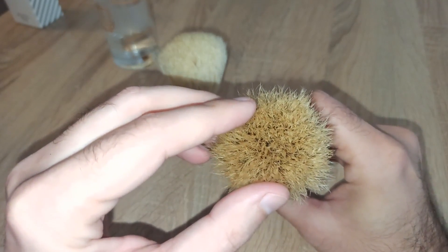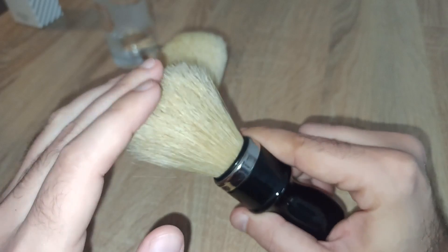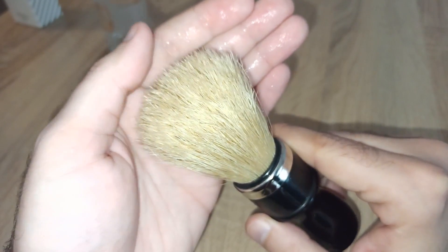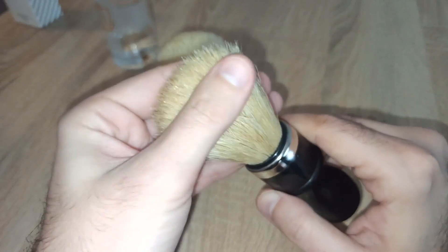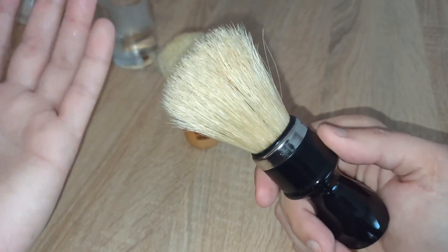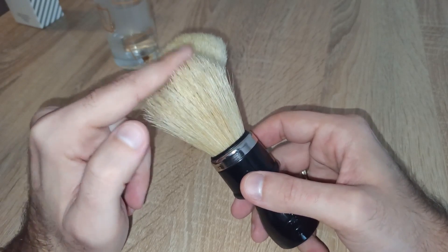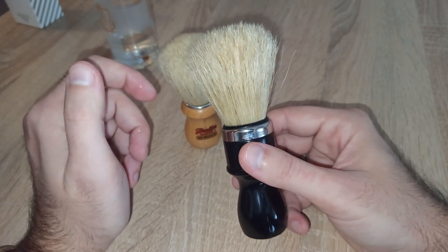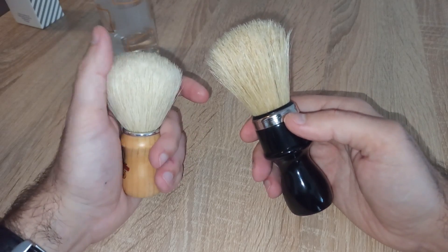For subsequent shaves, your brush will be nice, smooth, and soft, and it will create a monstrosity of lather because all the split ends increase in volume — you'll have a much larger surface to lather with. It's like doubling the size of the bristles in the knot. Once the bristles are broken in, they will not soak as much shaving soap or cream, so your brush will behave more or less like synthetics or badger brushes.